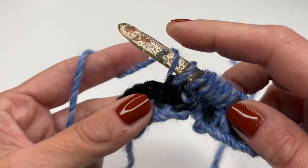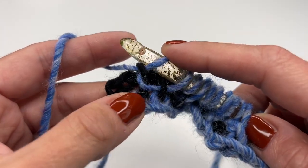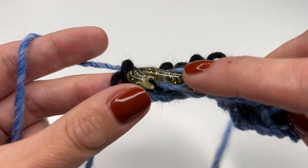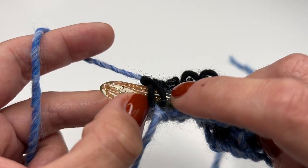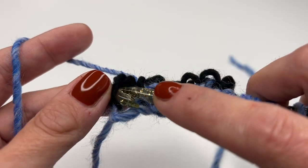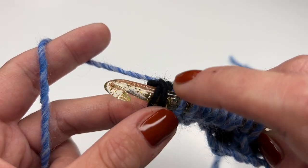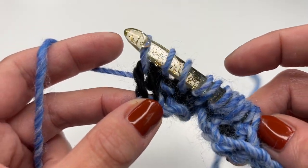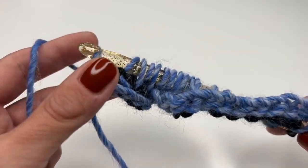I'm almost at the end of my row. I'll work my purl stitch and now we are at the border. Insert your hook through the last stitch — always make sure you have two loops on your hook. Even with the black yarn, make sure you go through and have two loops on the hook. Grab the yarn and pull up, and now it's time for the back row again.